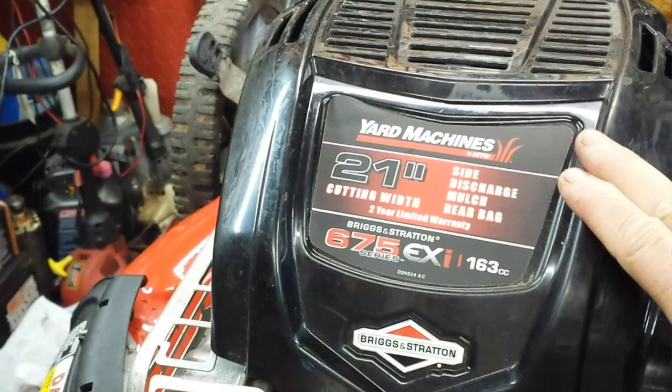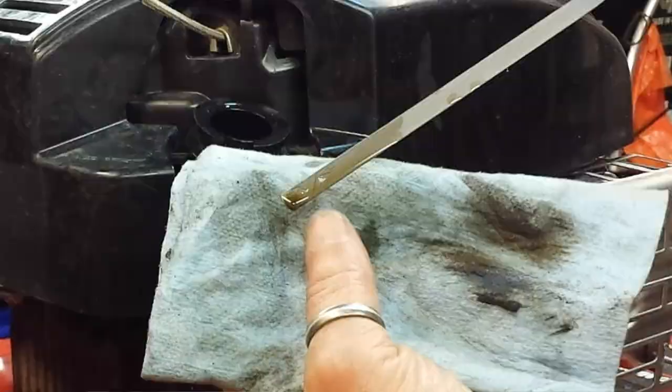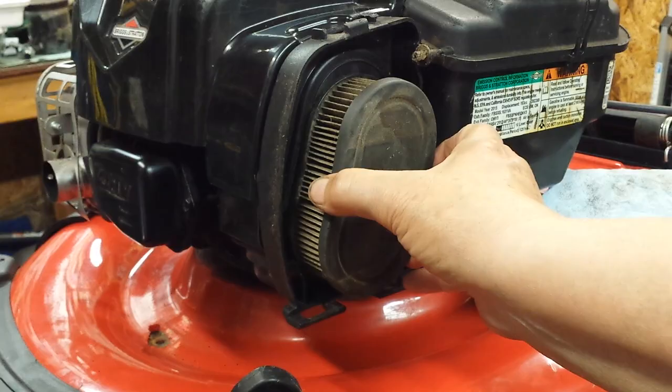Hey, how you doing? My name's not Ernest. I'm the lawnmower lady, and I like fixing small engines. Today's video is going to be a complete tune-up on a Yard Machines 21-inch lawnmower. I'm going to cover spark plug, fuel, oil, air filter — the whole shebang.